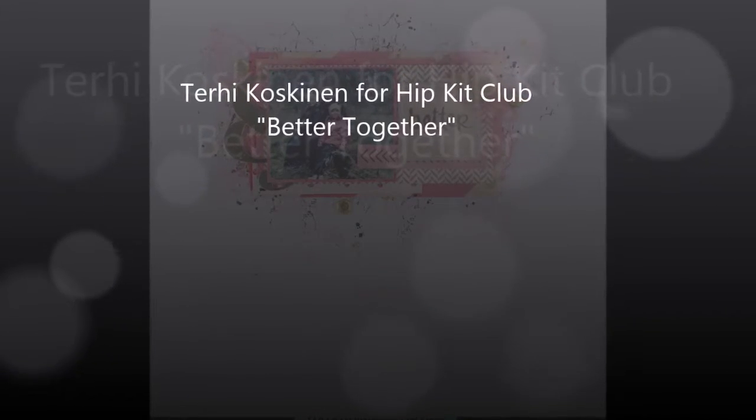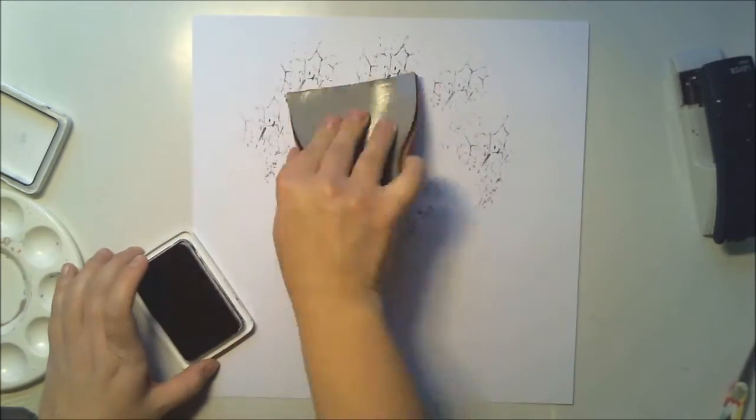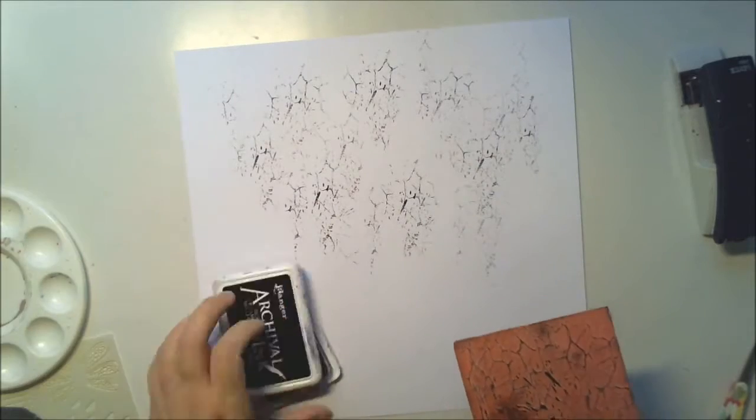Hello all, it's Terhi here with another Hipkit Club layout. I'm playing with November Kids and December Daily kits and my inspiration came from simple things.